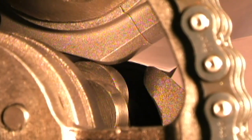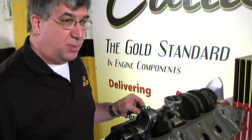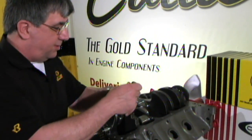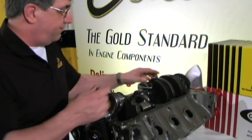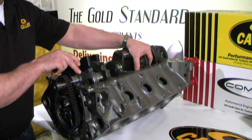Next connecting rod in our demonstration is a brand Y, which is an H-beam design from our competitors. We'll get it tightened up here and see how that goes. And it's not going so good.